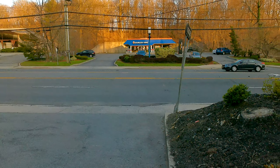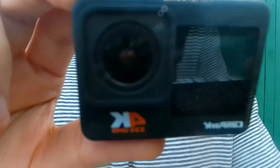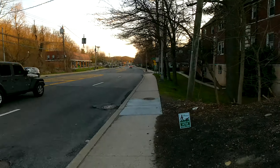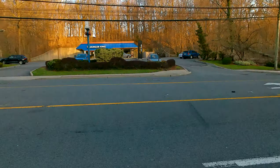Hello, we are here with the Campark X35 action camera, which we purchased on Amazon for between $80 and $100. This is a 2.7K video test with the image stabilization turned on. We're going to cross the street and walk around just to show you how good the video quality is with the image stabilization.